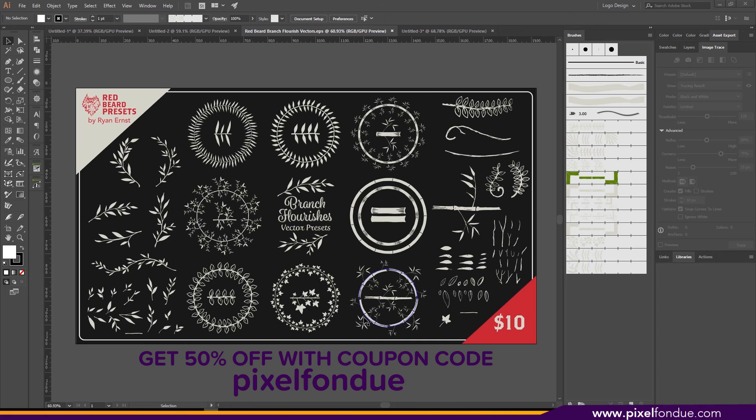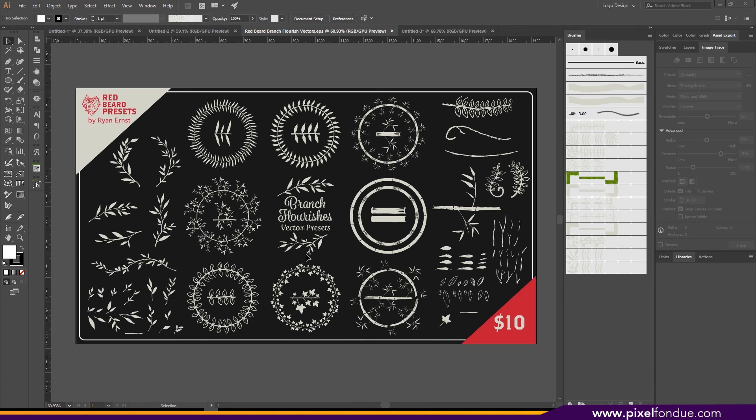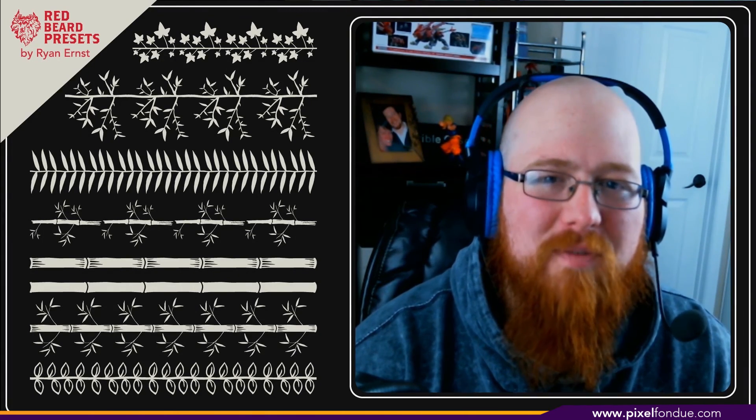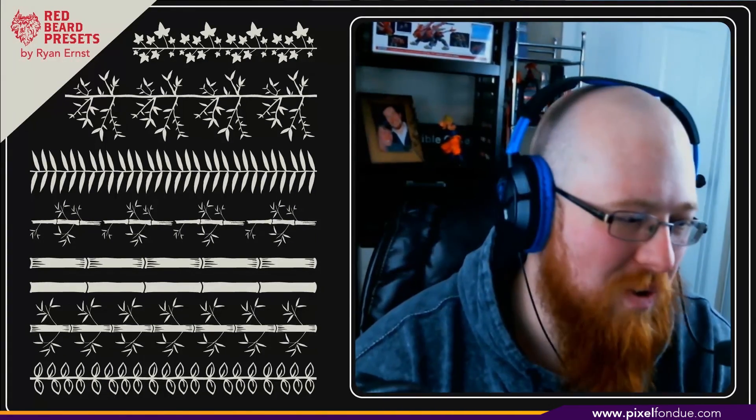For you guys, if you enter the coupon code 'pixelfondue' — all lowercase, all one word — you're going to get 50% off, so you can get them all for five bucks. You know how to make them now, but I hope you like mine. You've got bamboo, different kinds of branches, flourishes, a bunch of presets you can build your own pattern brushes off of without doing all the inking. Alright, I'm done — thanks for sticking in there with me. I'll try and get my videos shorter. Hang in there guys, I'll talk to you later.